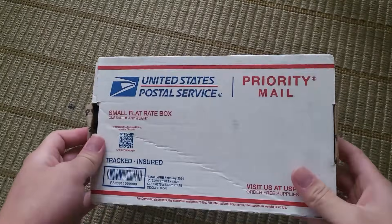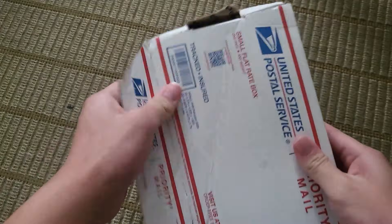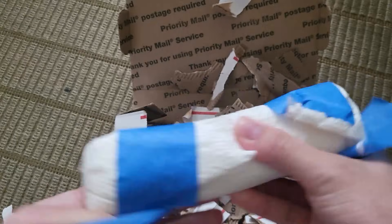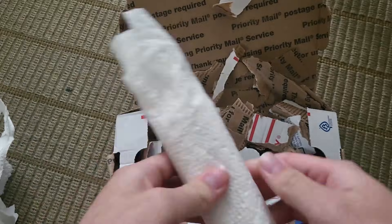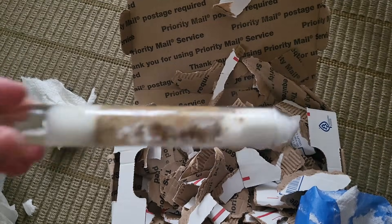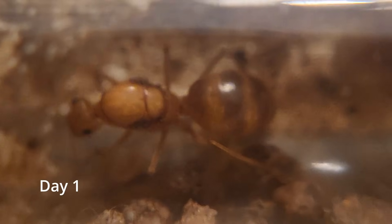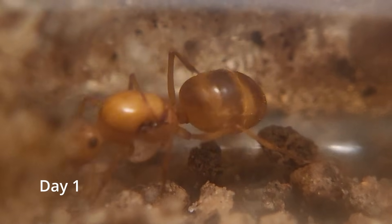Hello everyone, I have a surprise today. Let's see what's inside — this got crushed a little bit. This is a close-up and these are Mexicana Queens, which are basically honeypots. These are the ones that you would usually see online and on YouTube videos.